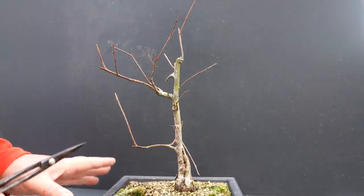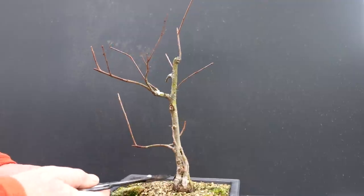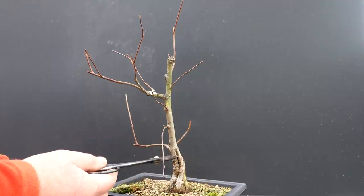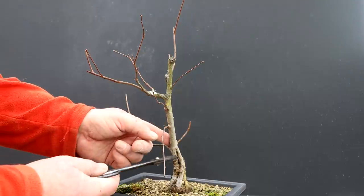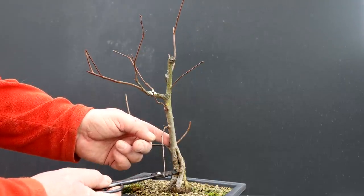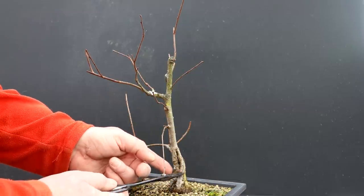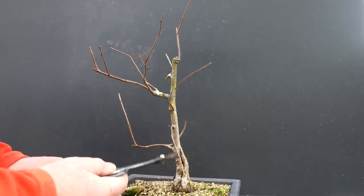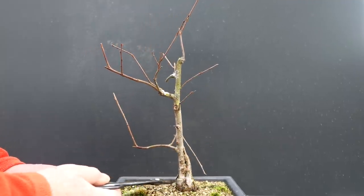The next tree I'm going to prune is this elm. I just dug this up from the yard. What had happened is the main trunk — I don't know if it got run over by the lawnmower or something — but the main trunk died and then another branch grew up. You can see where the main trunk was; it's kind of rotted away, and the other branch took over as a leader and kind of healed that wound around the dead part of the main trunk. So rather an interesting trunk, highly tapered.